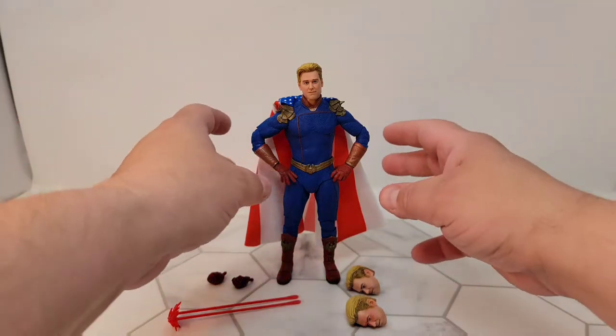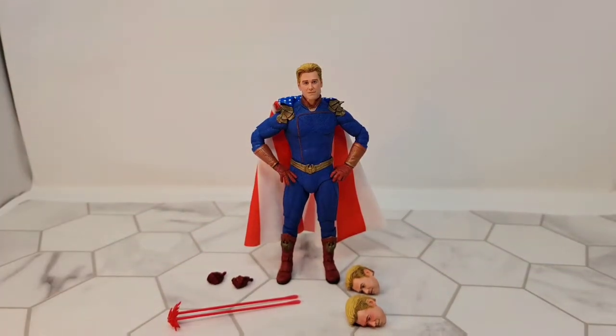The figure is very, very poseable. I have a couple of gripes, but overall it's a really nice figure. I will be returning this one, and I'll show you why in a minute.